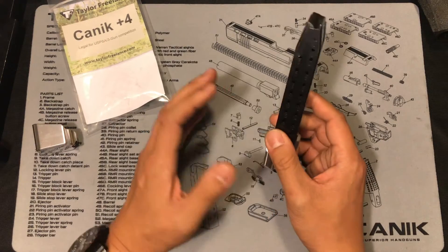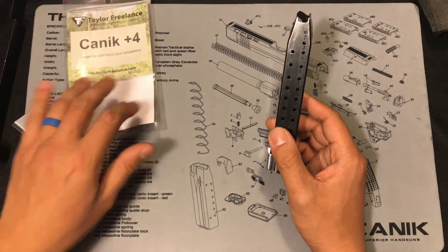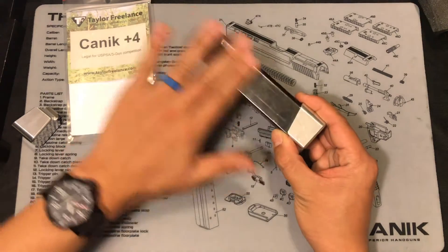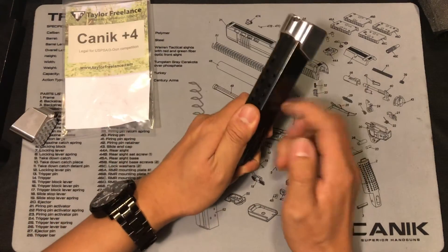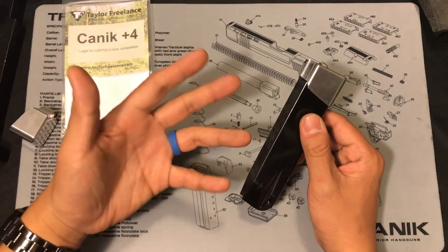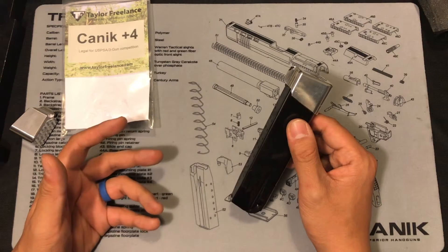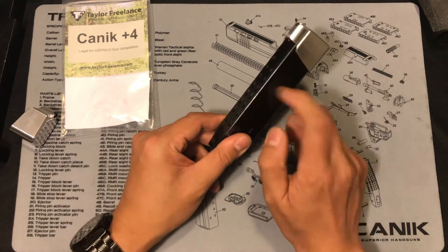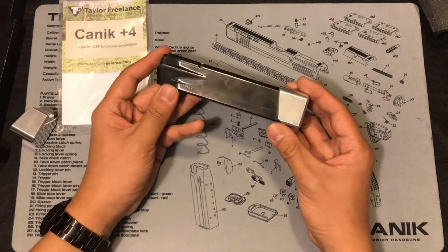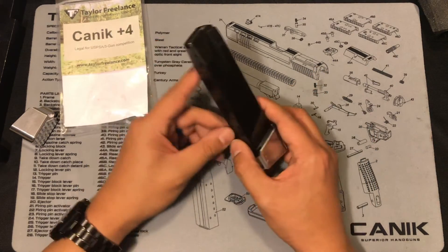Every magazine Canik provides — whether the 18-round or the 20-round — shares the same body. So once you pop out the stock baseplate and put this one on, every magazine becomes a 22-round capacity magazine.